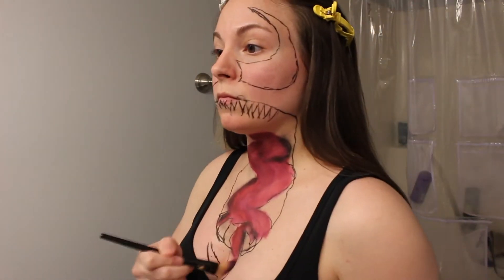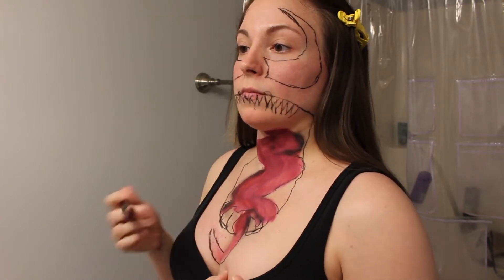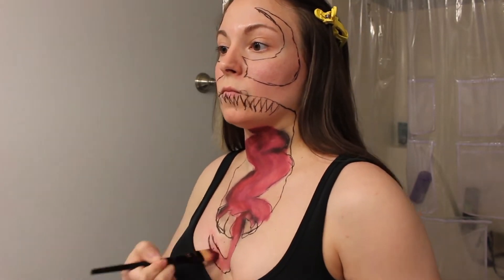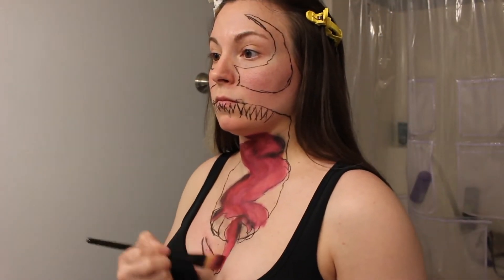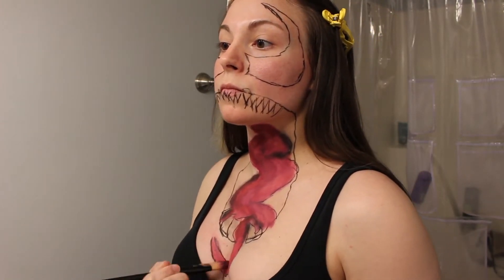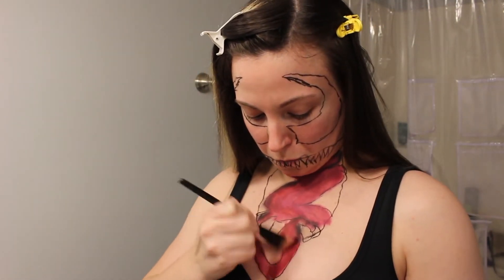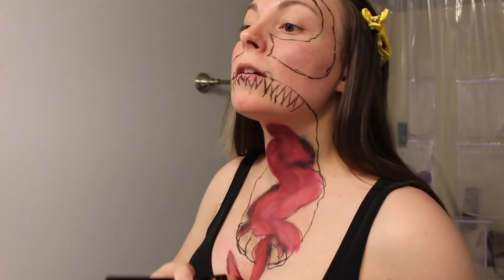The hardest part, which I did not show, was drawing the bottom of the tongue. Now I'm starting the whole process over on everything I did to the rest of the tongue, just on that bottom piece. One piece of advice: ensure that you give yourself some time to do this process — I gave myself quite a few hours, especially since this was my first time playing with FX makeup.